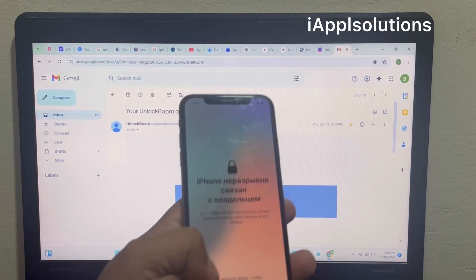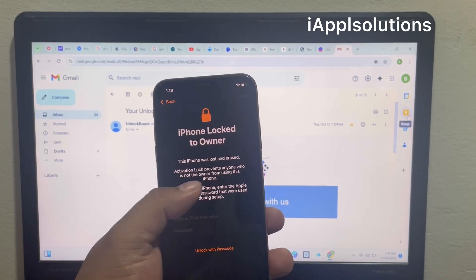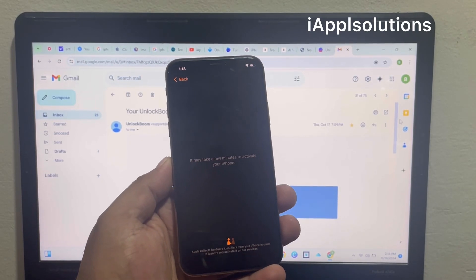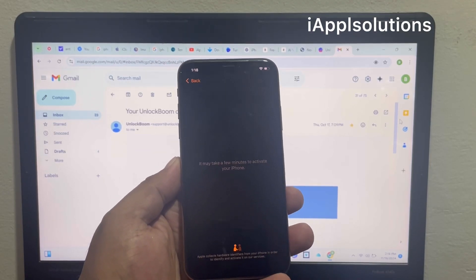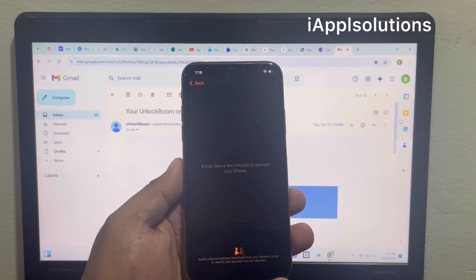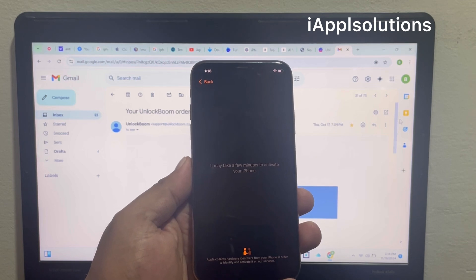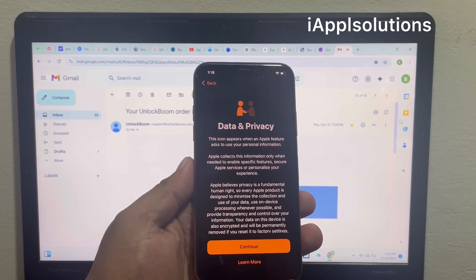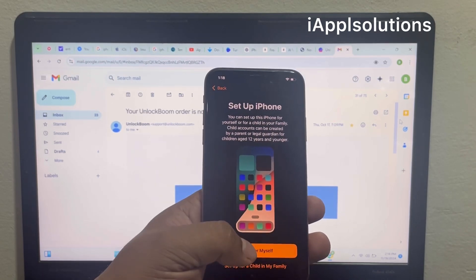Go back to the iPhone — this iPhone now shows 'Unlock to Owner.' Go back and it may take a few minutes to activate your iPhone. Wait a few seconds or minutes to completely remove the Apple ID from the iPhone.